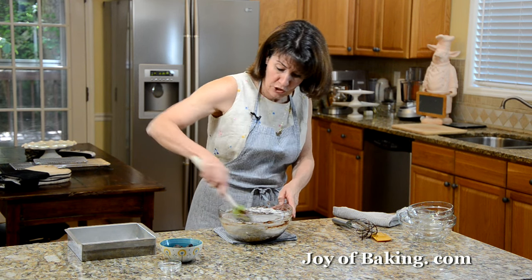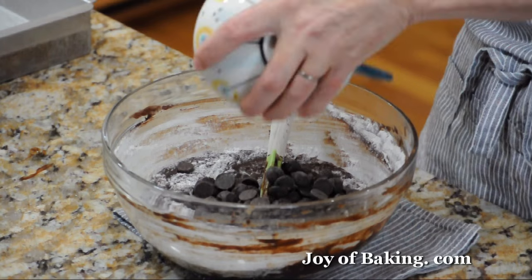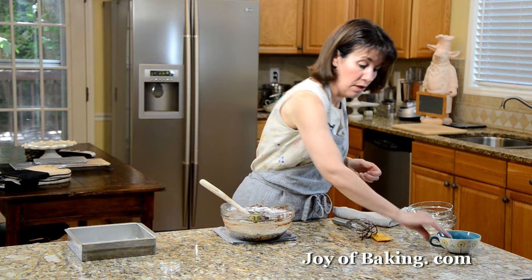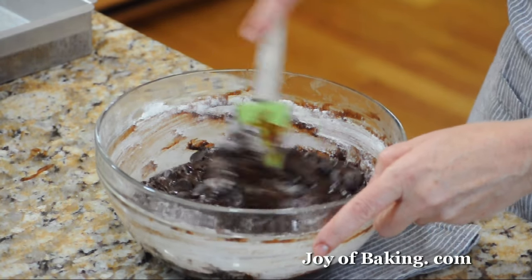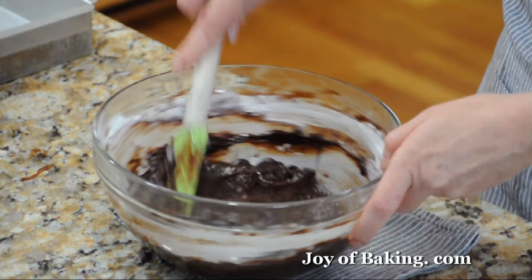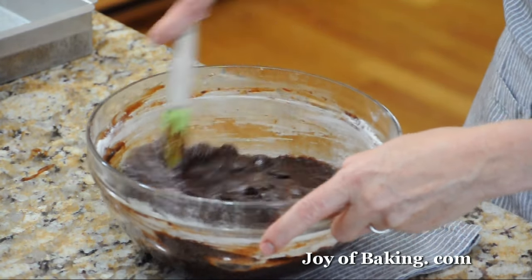If you like, I'm going to stir in three quarters of a cup — that's about 125 grams — of semi-sweet chocolate chips. It gives a nice crunch. You could add some nuts instead, or if you want just a smooth brownie texture, you can leave the chocolate chips out.